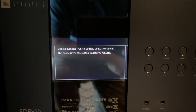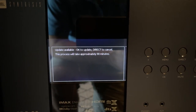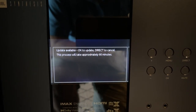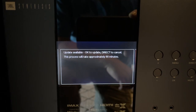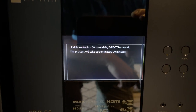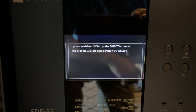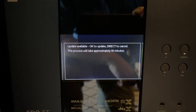The USB process is definitely faster. Some people say it's safer, but I have yet to see anybody that had a problem with over-the-air, which simply means it comes in through the internet connection — Wi-Fi or ethernet, it doesn't matter which. The screen says it's going to take approximately 90 minutes. The USB file isn't even available yet, so I'm going to go ahead and do the over-the-air update.